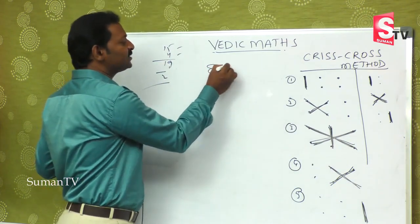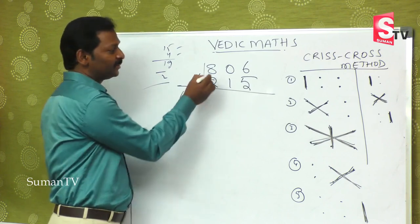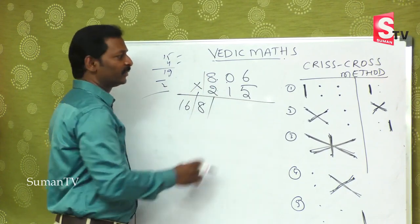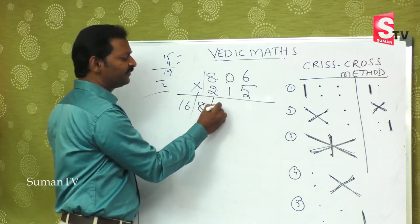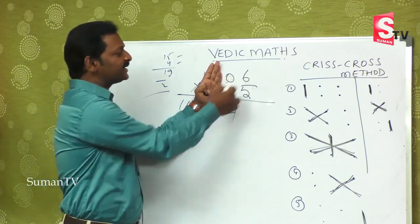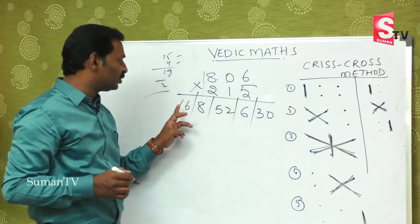Now, 806 multiplied by 215. There are five steps. First step: 6 × 5 = 30, write 0 carry 3. Second step: 8 ones are 8, 0 twos are 0, giving 8. Third step: 8 fives are 40, 6 twos are 12, so 40 + 12 = 52; then 0 ones are 0, so 52.